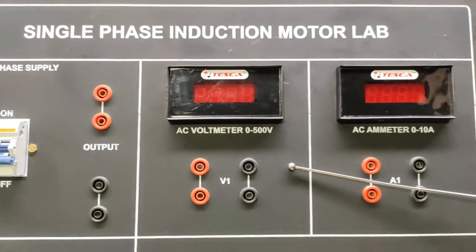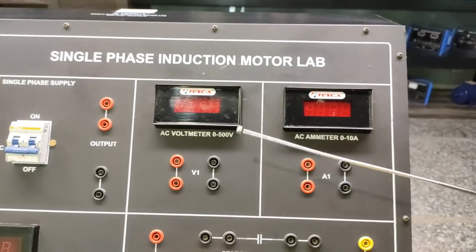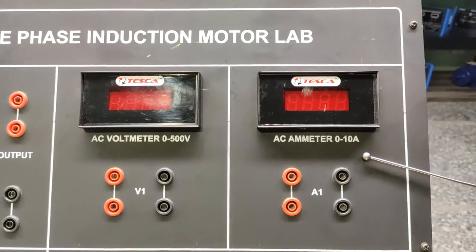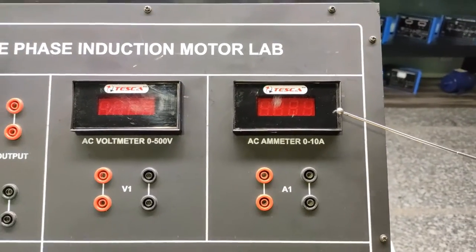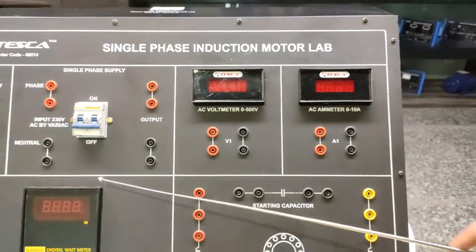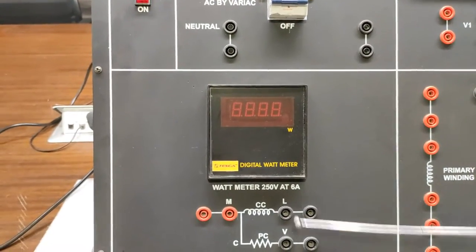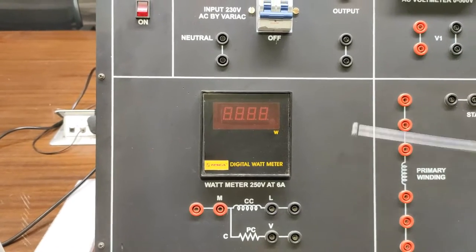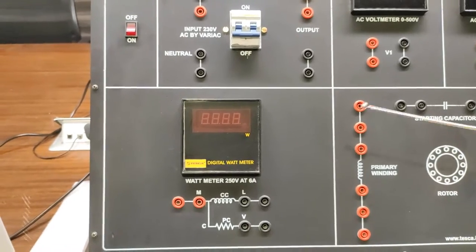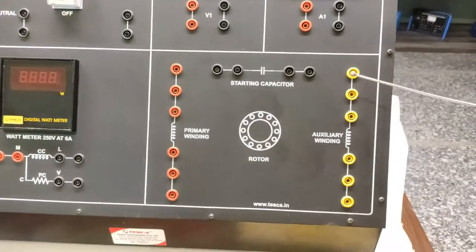We have here the AC Voltmeter which works on 0 to 500 Volt range. This is the digital Voltmeter which shows the voltage. Moving on to the AC Ammeter, this is the 0 to 10 Amperes range AC Ammeter which shows the AC current in the motor. The Voltmeter section here shows the voltage and the current consumed by the motor.